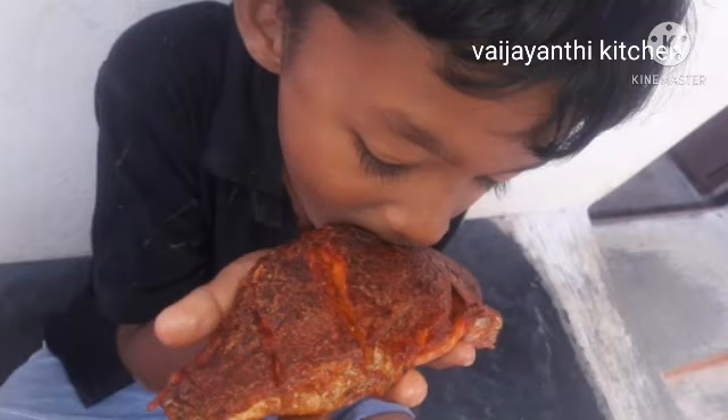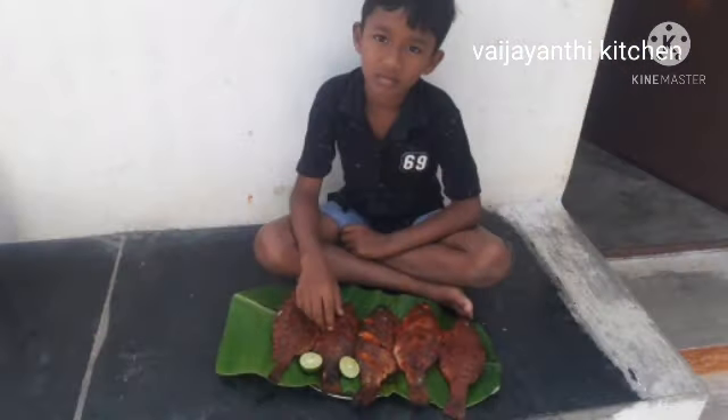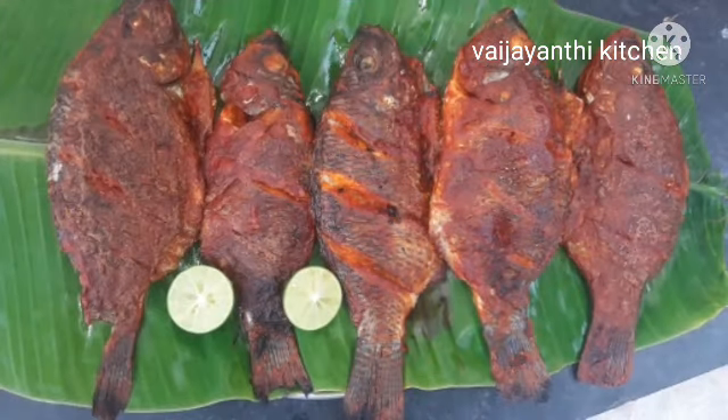Hi friends! Welcome to Vajanthi Kitchen. In our kitchen, we will do fish fry.